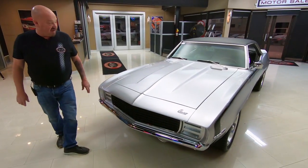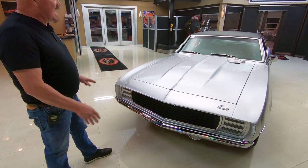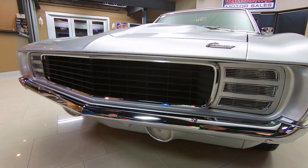Look at this beautiful car. That silver paint is laid on there slick as can be, and silver is one of the toughest colors to spray. The guy that did this was a real pro — he did a slick job.